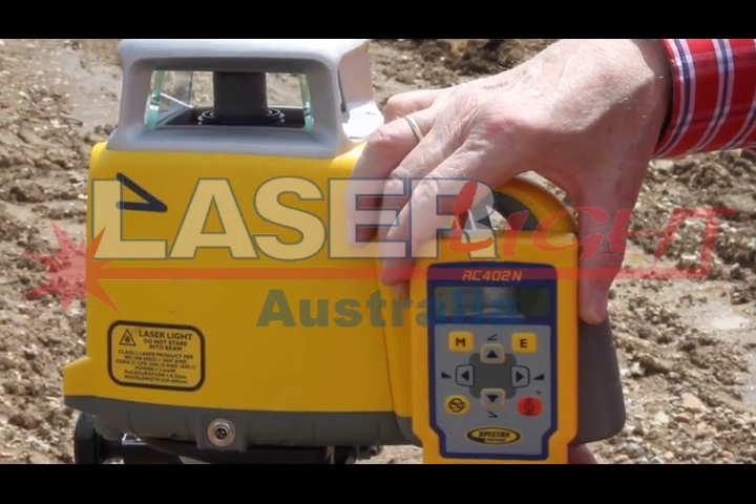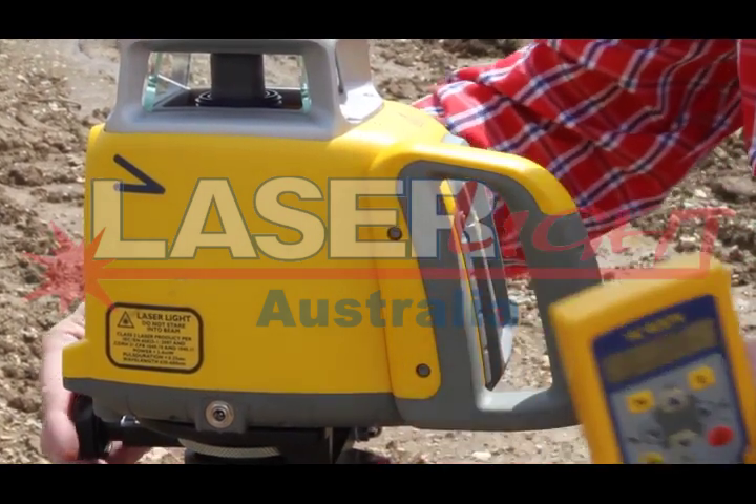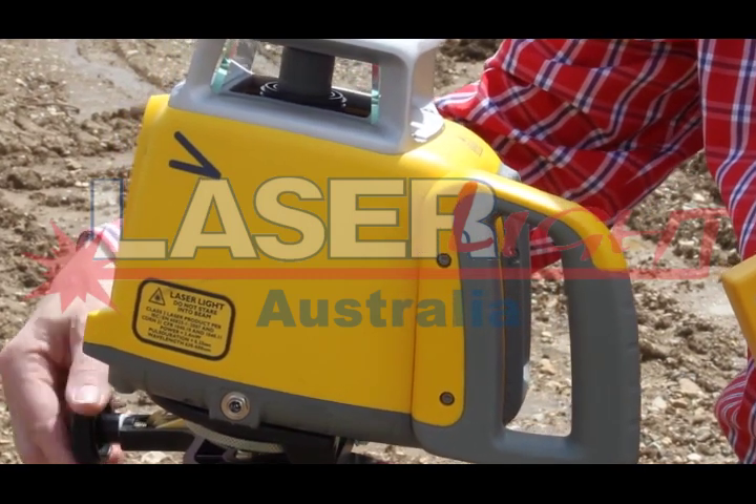Press and release the manual button to change the GL422N into manual mode. Place the receiver at the top elevation hub without changing the position at the grade rod.